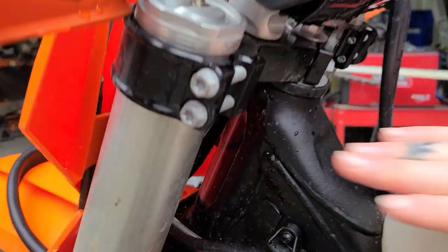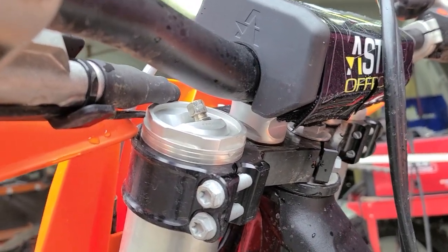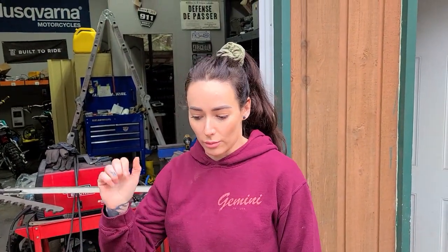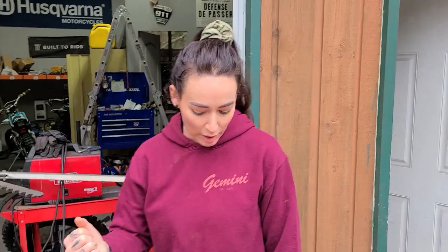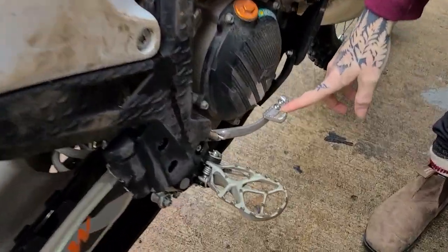I also dropped my fork down to the third line to bring the front end down and get it to turn in a little bit better. I find the bike turns a lot faster and feels more nimble around corners. Those are the main things I did to change the overall feel and chassis of the bike.